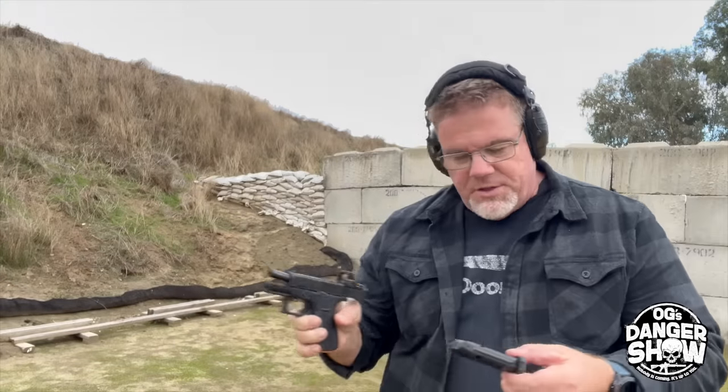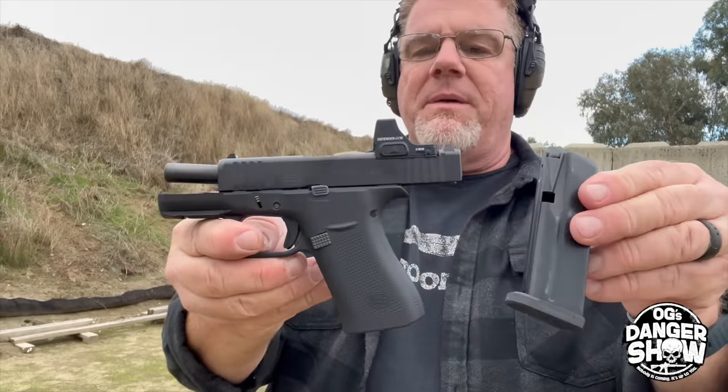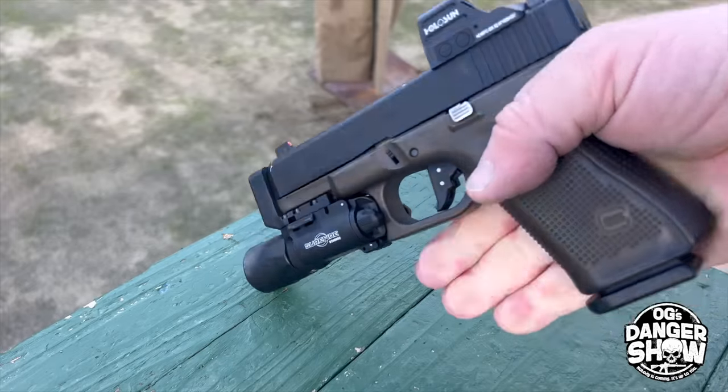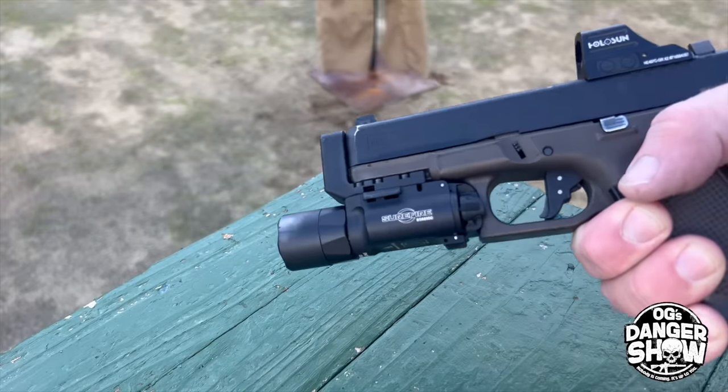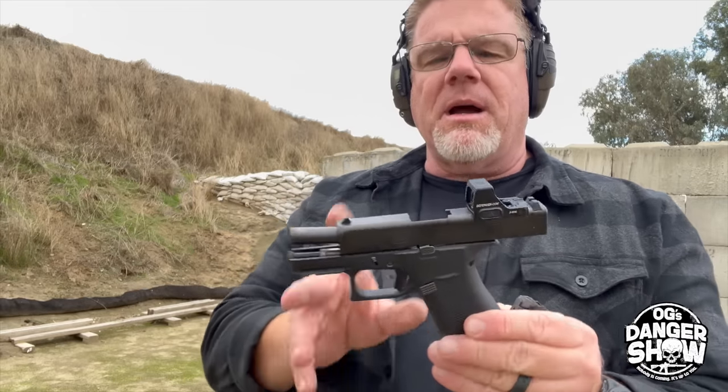Ten rounds functioned flawlessly, like you would expect from any Glock. Felt rather comfy in my hand — I've just been firing a Glock 19, which is a bigger, wider pistol. This is a little snappier, but then again, you're running a subcompact pistol. So let's give the Shield Plus a try.